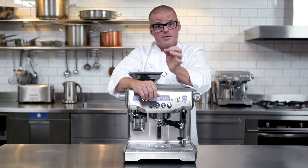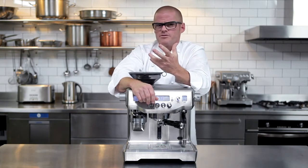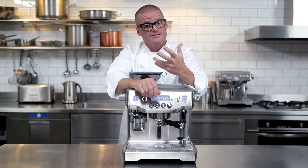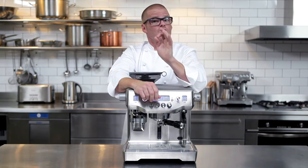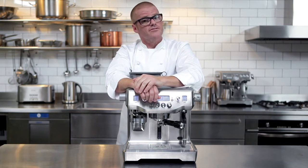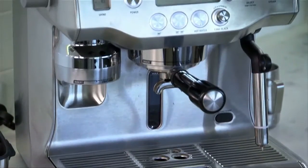What was harder still was training a restaurant team to do it anytime a customer ordered coffee. There are so many variables you need to manage to make it great consistently. The Breville Oracle has changed all of that forever. So here's Breville coffee guru Phil McKnight to explain how.